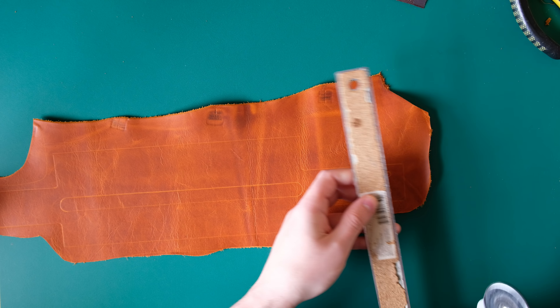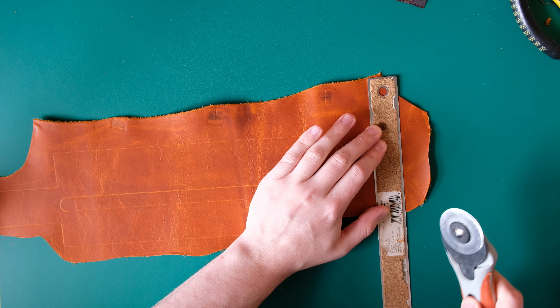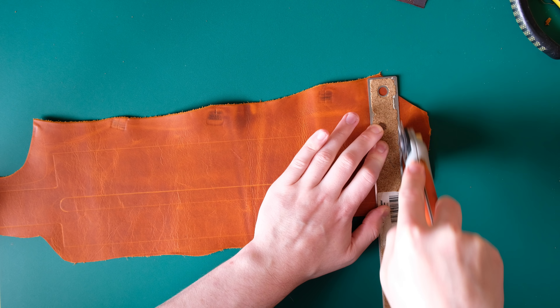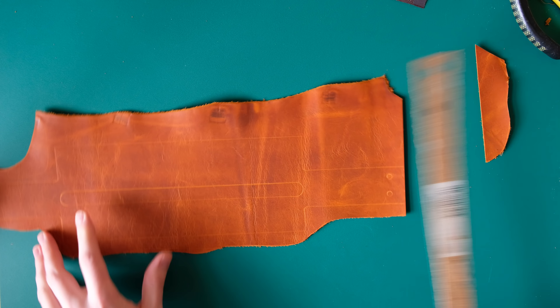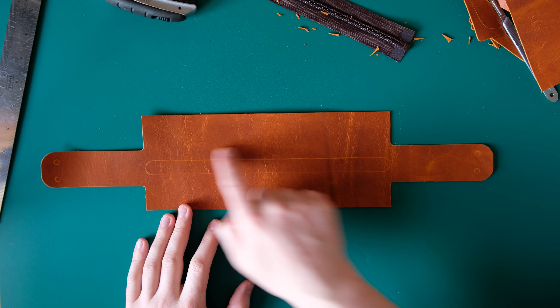Because this is thin leather, the easiest way to cut this out is going to be with just a rotary knife. That's the piece cut out — now what I need to do is cut the slot out for where the zip is going to be poking through.